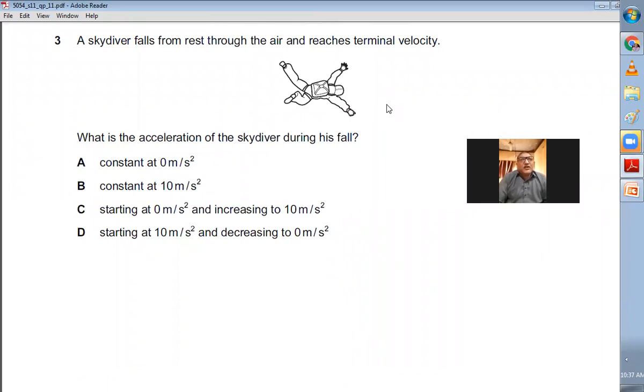Question number three: A skydiver falls from rest through the air and reaches terminal velocity. When you start falling, your acceleration will be 10 m/s² and gradually the acceleration will decrease as air resistance increases. The resultant force gradually decreases and acceleration also decreases. At some point, air resistance and weight will be equal, the resultant force becomes zero, and acceleration becomes zero. So the acceleration starts at 10 m/s² and decreases to zero. D is the right choice.